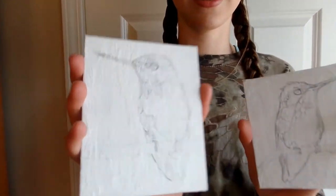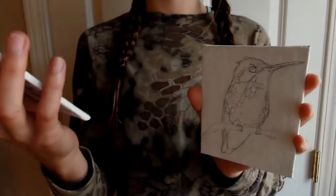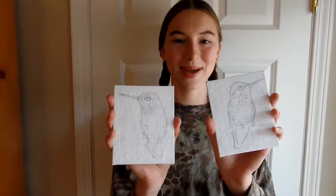We have an online pottery store — link in the description. Today I'm going to be painting two little hummingbirds. This is the first I sketched and then this is the second. So, let's get painting!